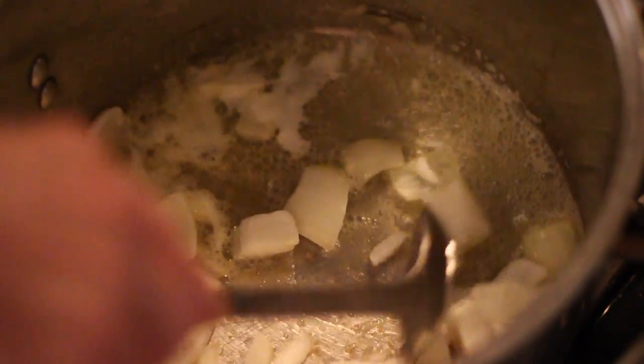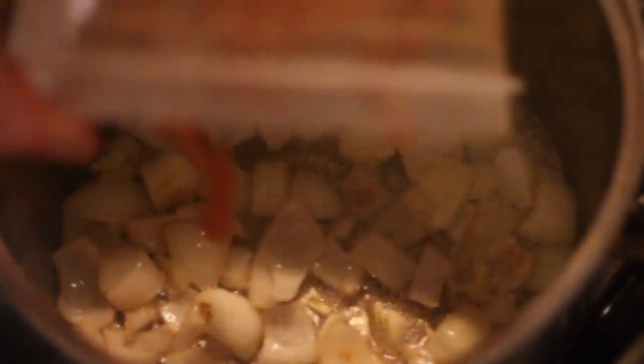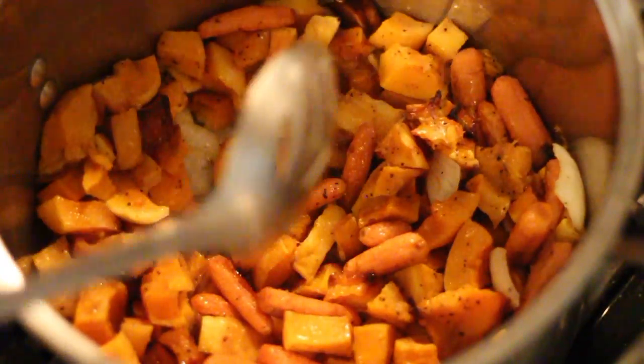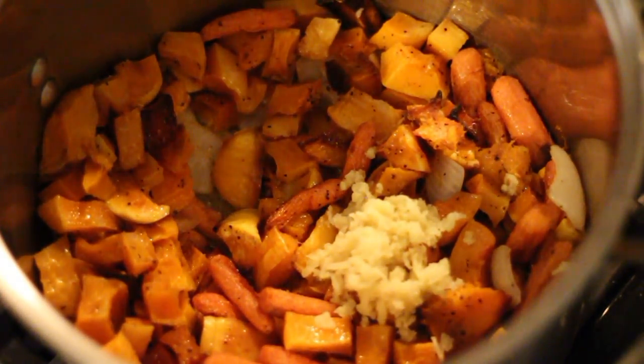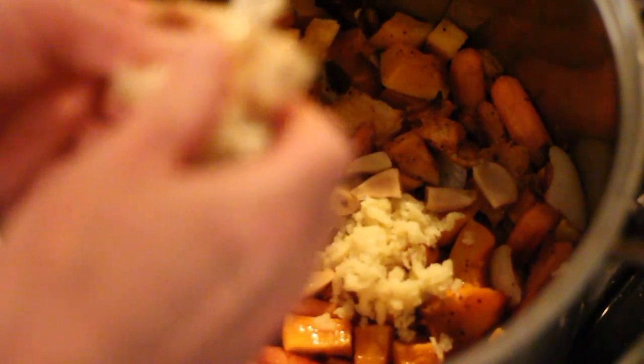Sweat out some roughly chopped onion. The ginger adds some heat. The garlic can be squeezed out of its skin.